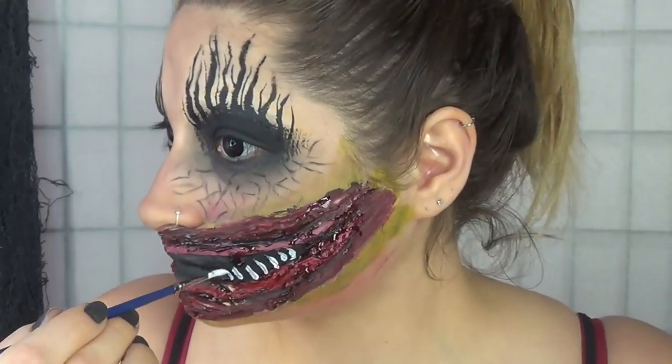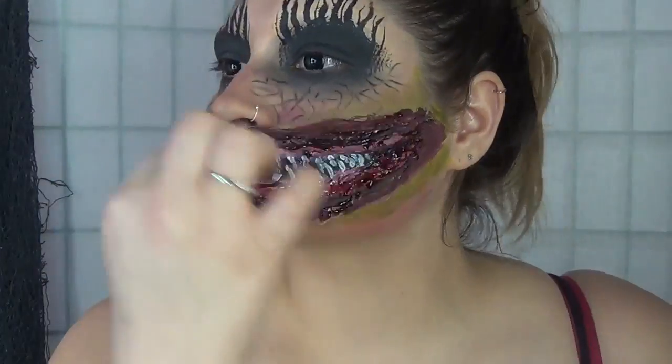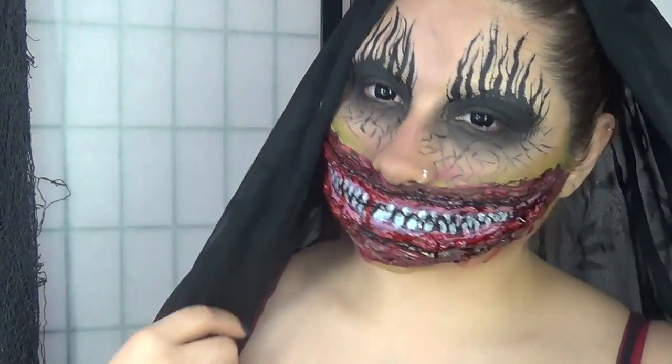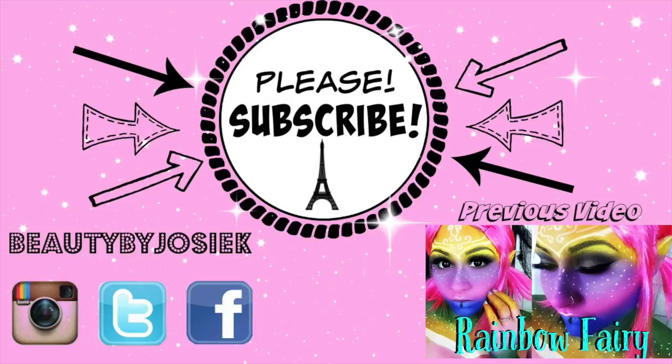I'm going in with my brush and creating the teeth and adding the blood. And that is it, you guys — you are the Smiler for Halloween. I hope you guys enjoyed this. Please don't forget to subscribe to my YouTube channel, Beauty by Josie K. Have a good day, guys. Love you. Bye.